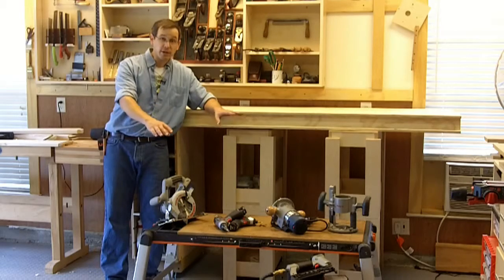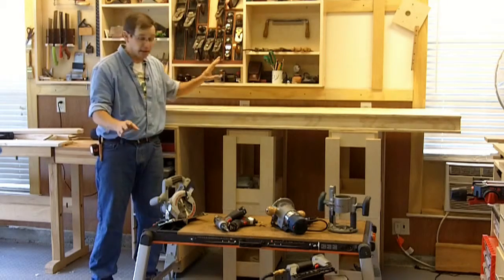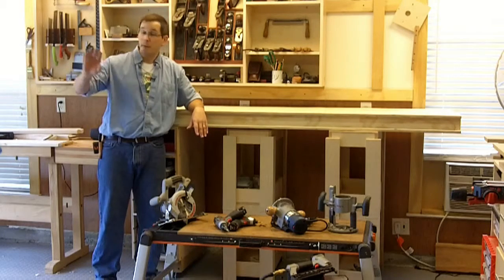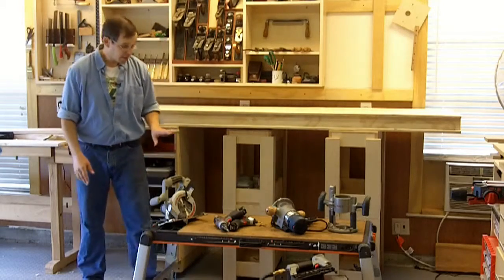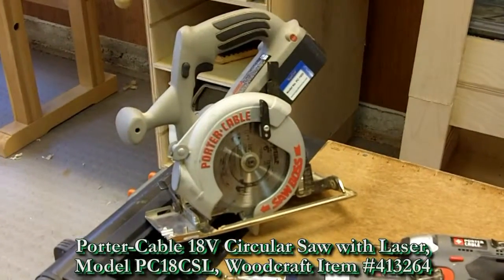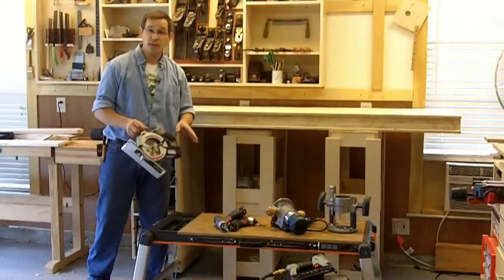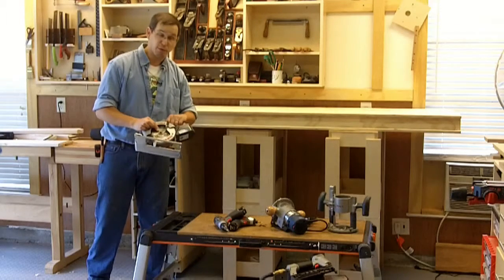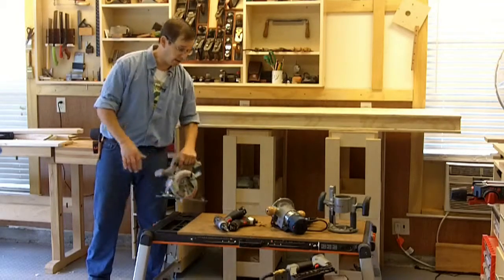Using these tools right here, I was able to build most everything that you see right behind me. If you don't already have these items, now's the time to buy them, borrow them, and just start making sawdust. Starting from the top, we've got a little circular saw. I chose cordless because I didn't want to be slowed down by a cord, but corded or cordless, whatever you have, just start cutting. You'll want to pick up two saw blades, preferably a finer tooth blade for plywood and a coarser blade for going through the two-by stock.